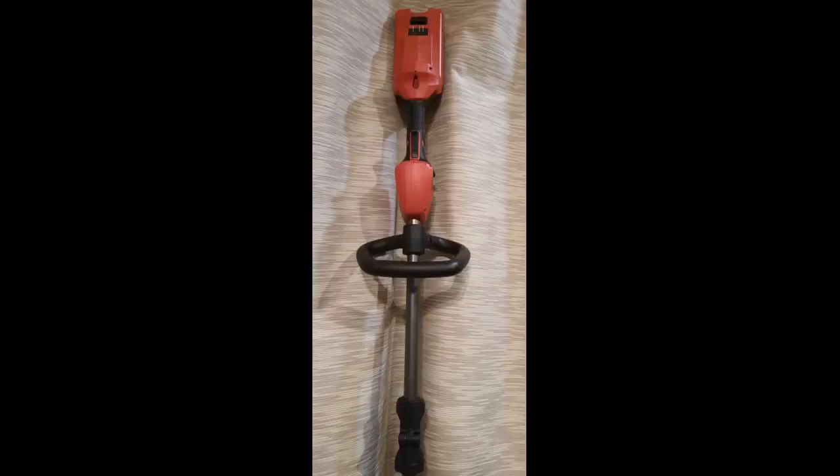I was a bit surprised at how much I love this trimmer. I was a bit worried about power and battery life, but both are better than expected.